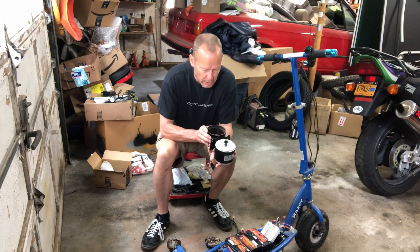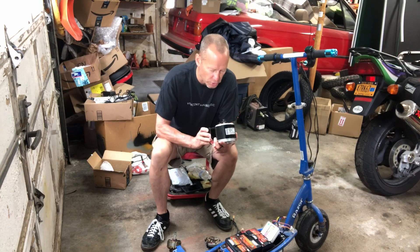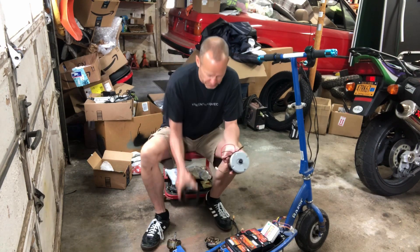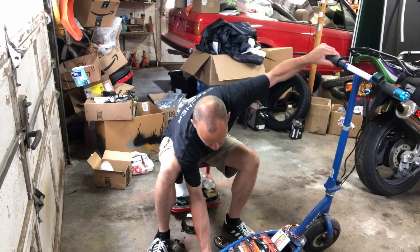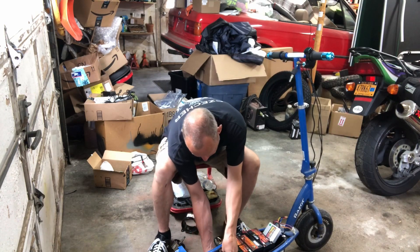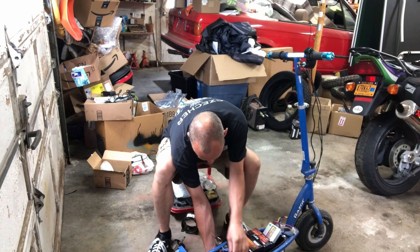Comparing the mounts — oh my god, we might get lucky here. It looks like the mounts are the same, which would be great. If this motor bolts right up into the scooter underneath where the old motor was, we will be incredibly lucky. Let's see if it'll fit.